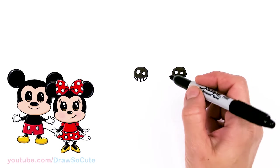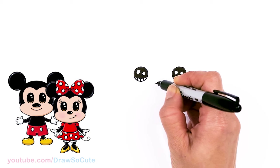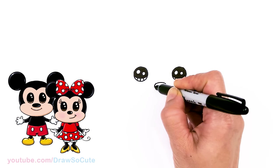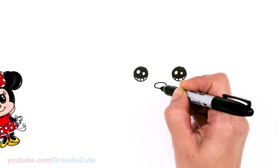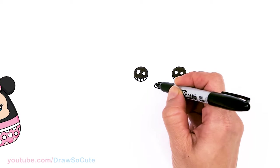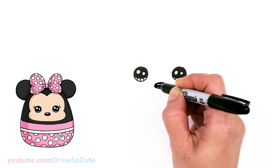Now that the eyes are done, let's come back right in the center and draw the nose. Right here, just draw a small little oval — start with a curve, round it off on the sides, and same thing at the bottom. Then come in and put in a little highlight, just another oval inside.